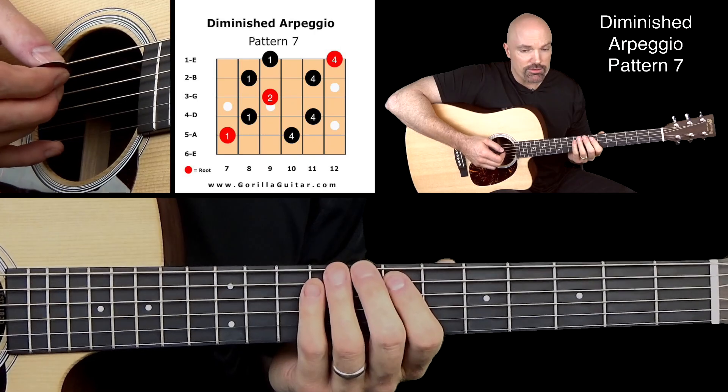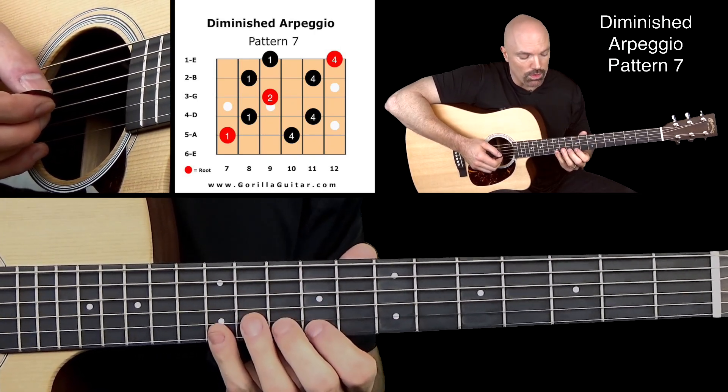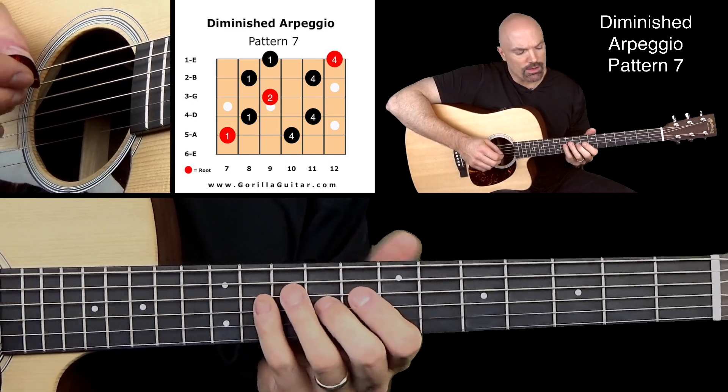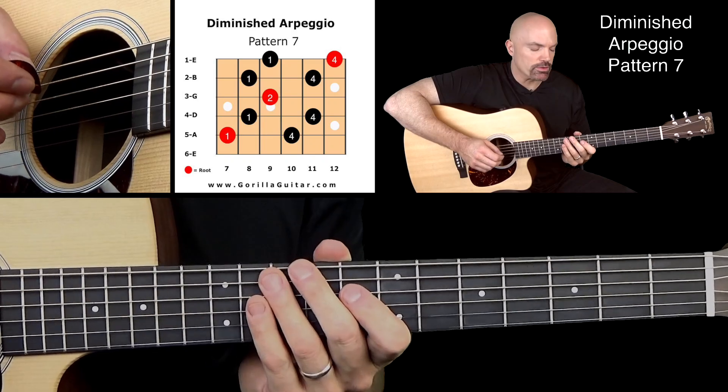So you see it's doing 1, 4, 1, 4, and then that 2, and then 1, 4, 1, 4. And on the way back down, it's 4, 1, 4, 1, then the 2, then 4, 1, 4, 1. So the 2 is the only thing that throws that off. If you see it that way, it helps you picture where you're going on that.